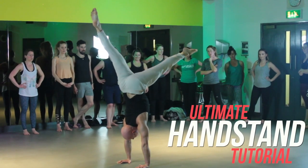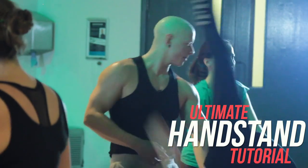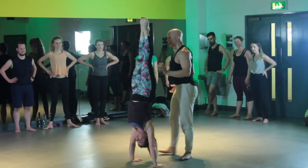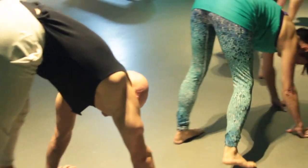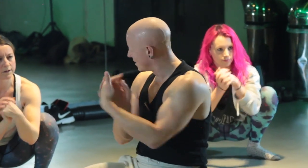This is my ultimate handstand tutorial — the best of what I know. You're going to find everything I teach in my live workshops and classes right here. This is suitable for yoga people, fitness people, circus, acrobats, and pole dancers.